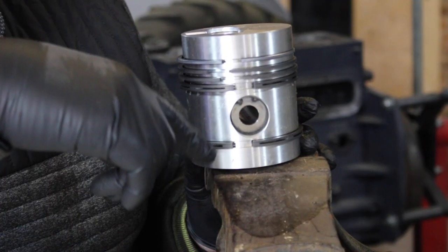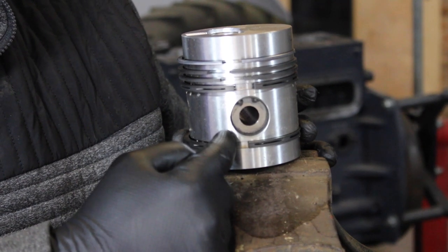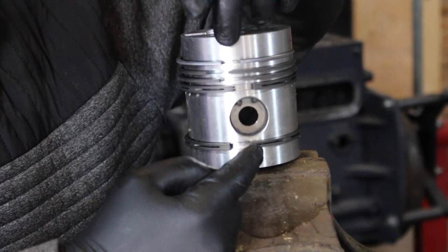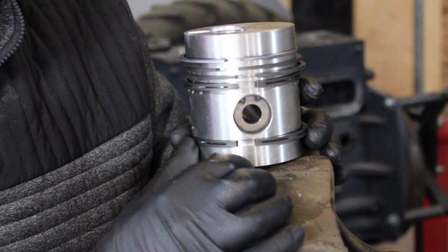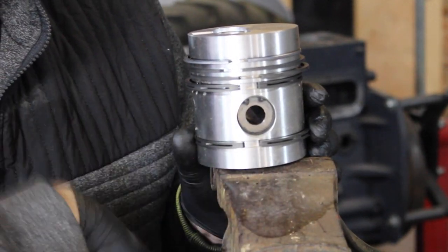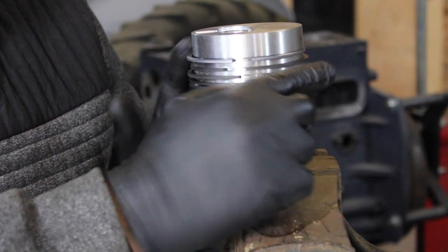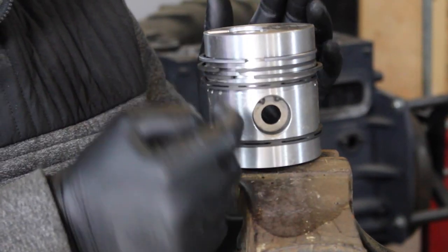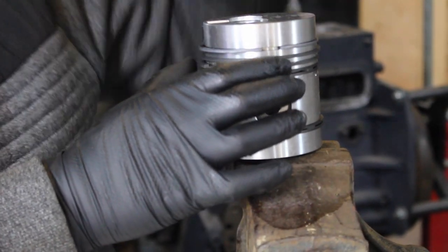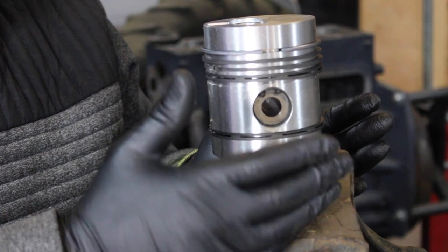Now that all the piston rings are on, when we go to fit the pistons into the actual engine we need to move the piston rings. If the engine had all the ring gaps in a row, the combustion gases would go straight down into the bottom of the engine. So we need to move our piston rings around to make the longest route possible for those combustion gases. I'm only positioning these roughly for now — when we fit the pistons we'll do it properly.